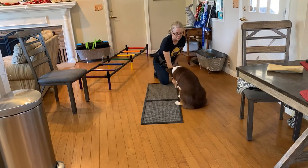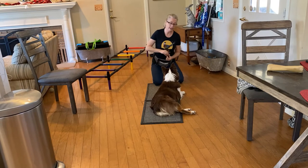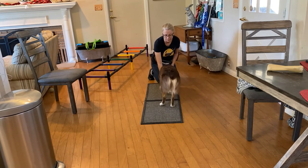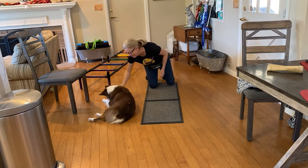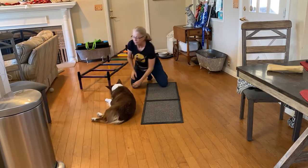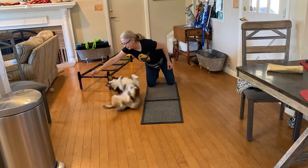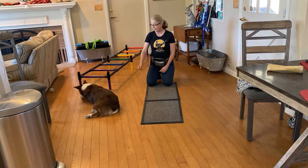Percy, sit. Percy, down. Percy, roll over — all the way. Oops, she didn't do it, so I just say 'oops' and we try again. Sometimes she just gets real excited, and even though she knows this trick, at eight months I often have to go back to the beginning. Down. Yes. And we'll lure her over. Yes! Good roll over. Now as I wanted her to get up, I would throw the treat at the very end. Come here, Percy. Sit. Down. Roll over, all the way — go get it! Yes!